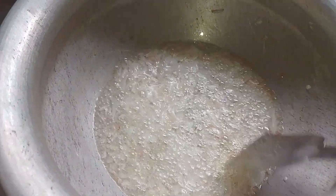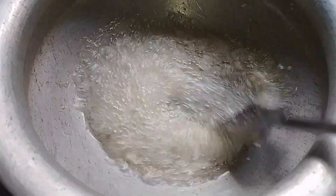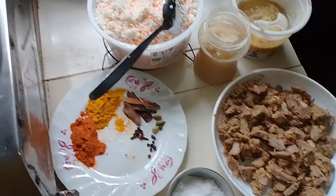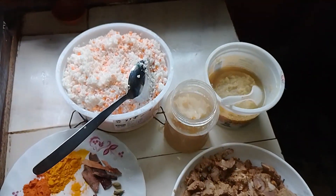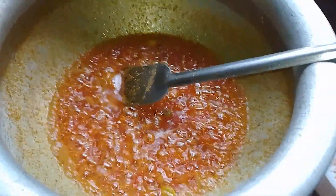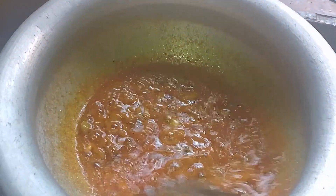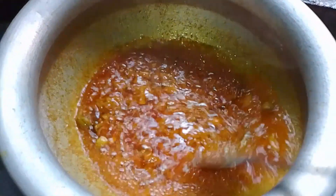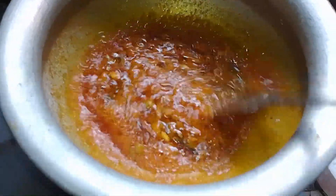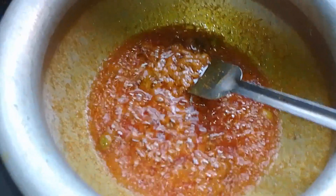We are going to have one cup of tea and one cup of tea. We are going to have a few days to make it, so the meat is not bad, and we can cook it. Then the meat is not bad, so we're going to mix it.